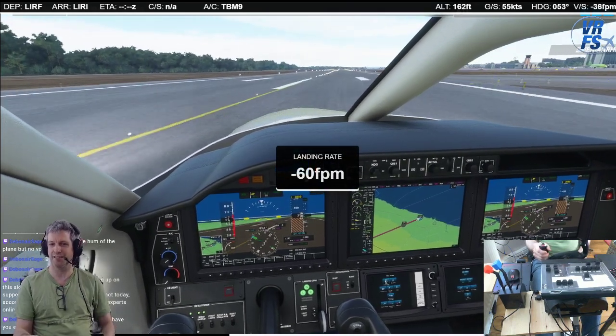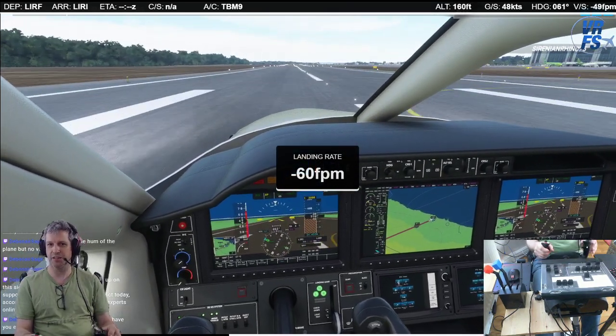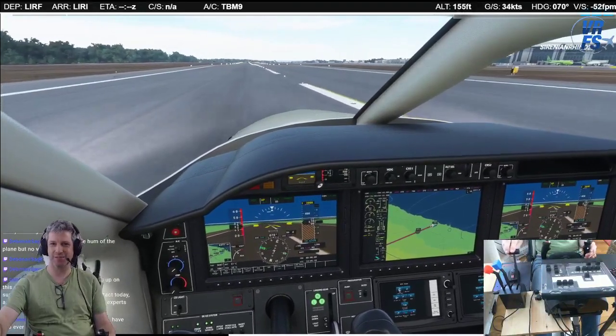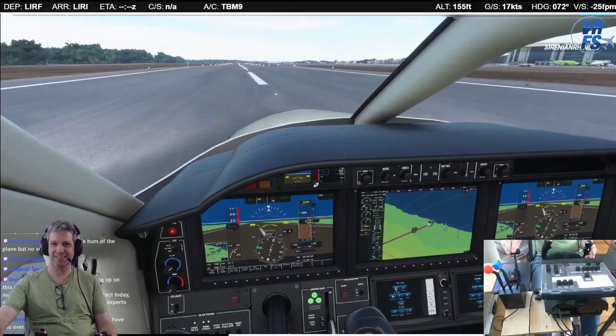How's that? How is that? I wish I'd recorded that. That was not bad. Not bad — reversers. Toe brakes. There we go.